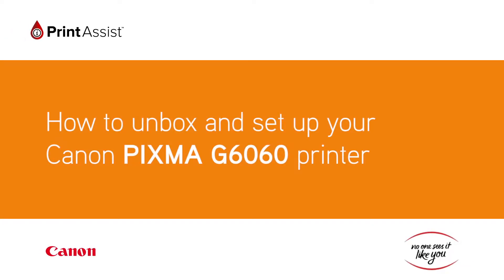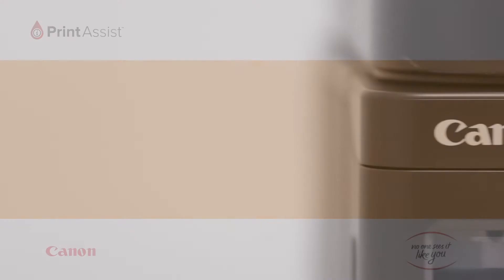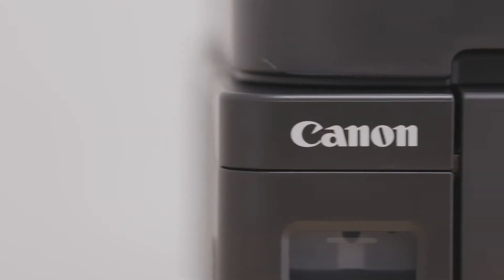Congratulations on your brand new Canon PIXMA G6060 printer. Good choice. Let's get it set up for you.